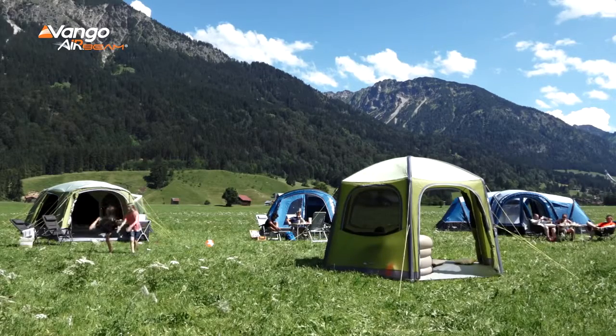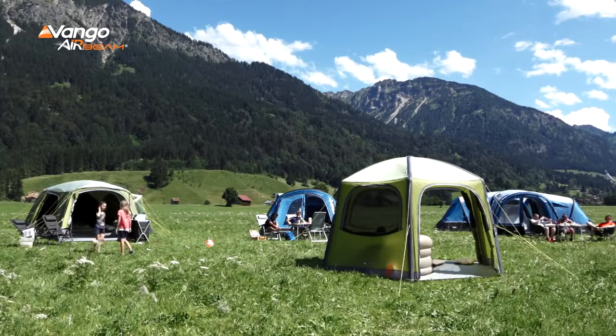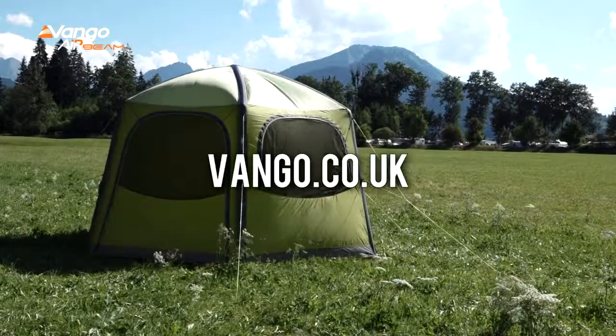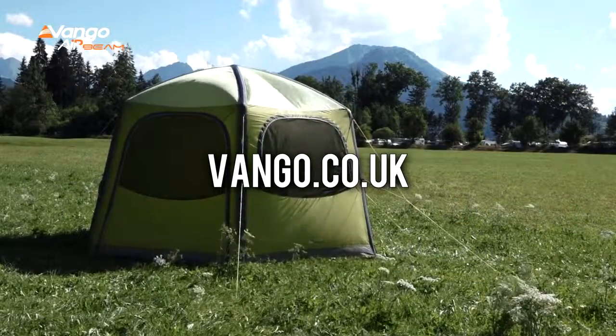Overall, the AirHub is a fantastic, flexible product and well worth the investment. For more information, head over to our website or see your local Vango retailer.